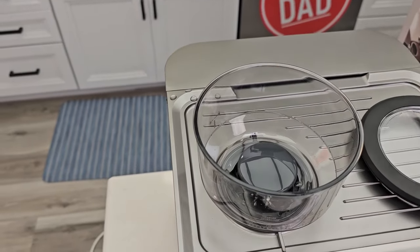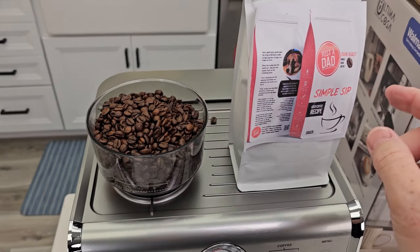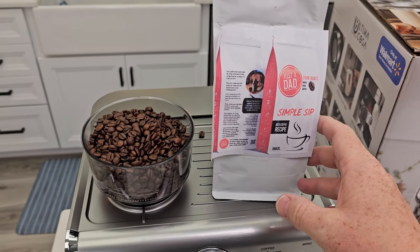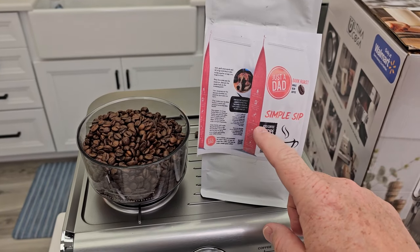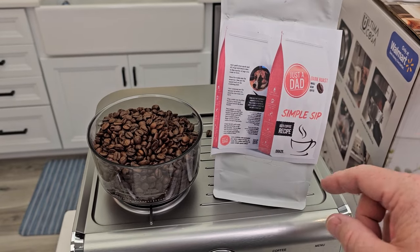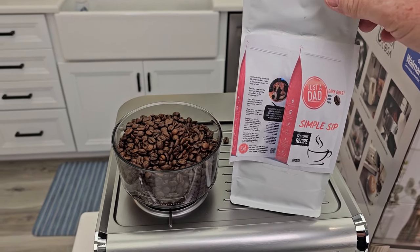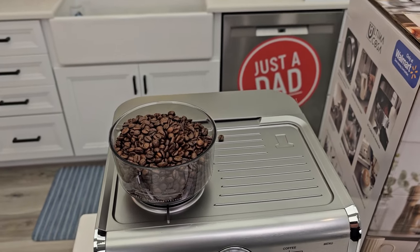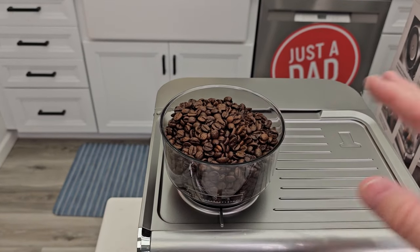Take the lid off — this is where we put our beans. Fill the bean hopper with whole bean coffee. I'm using my own coffee; I'm getting ready to brand my own coffee. It's called Simple Sip Coffee and will be for sale eventually — we're working on bag design right now, so look for that on my Just a Dad Videos Facebook group. My coffee is a medium to dark roast, more of a dark roast.